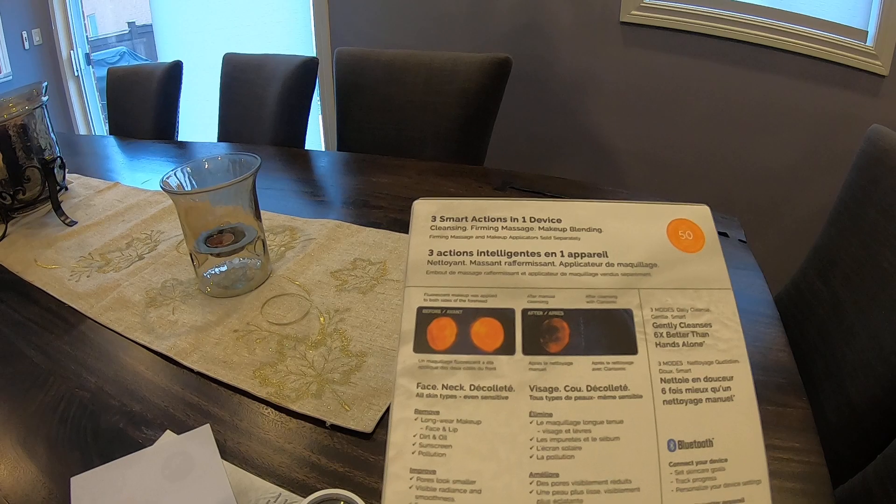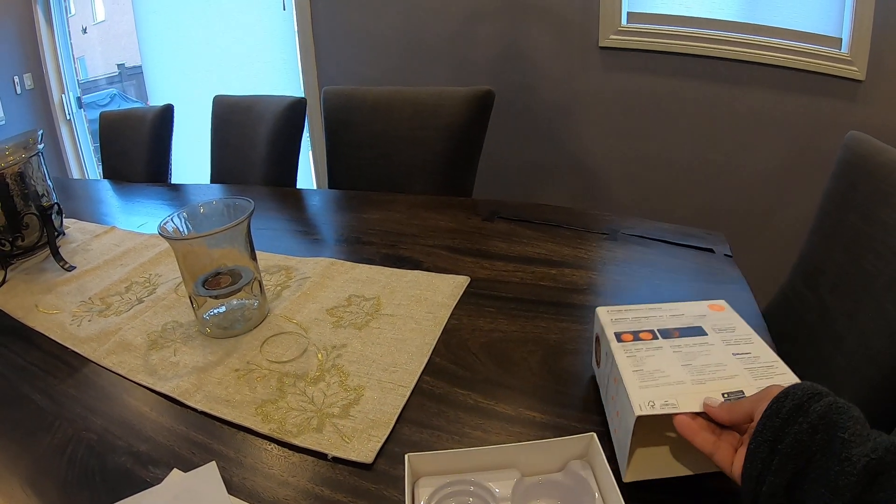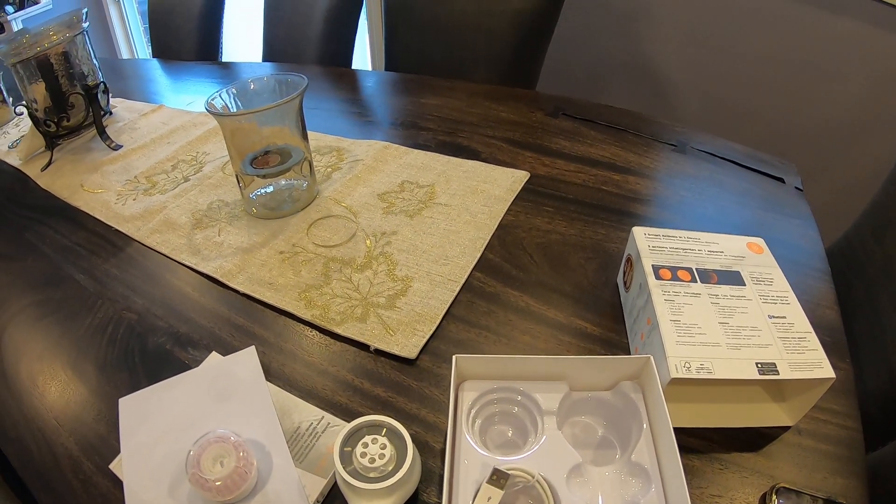Once I test it, I'll post another video. Hope you like my channel — check me out at J Watson Homes and on Instagram. Thank you for watching.